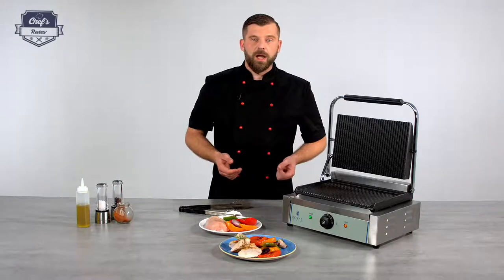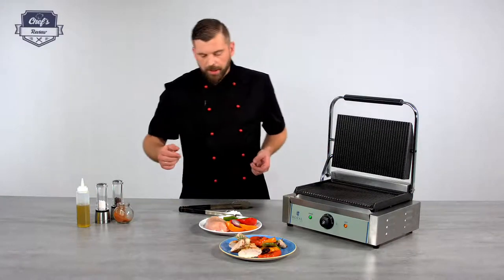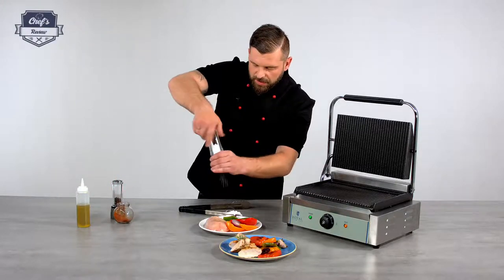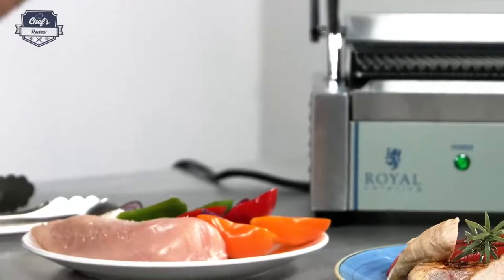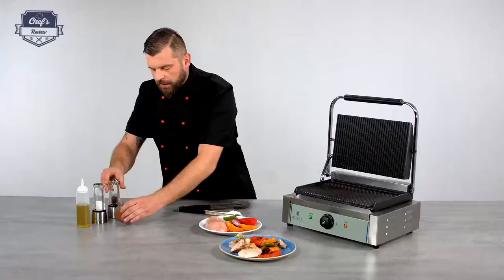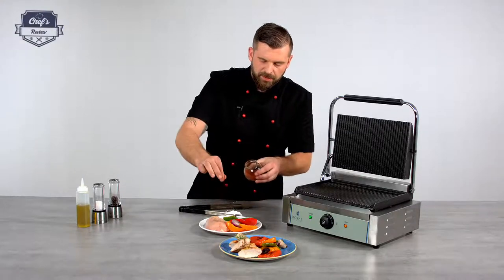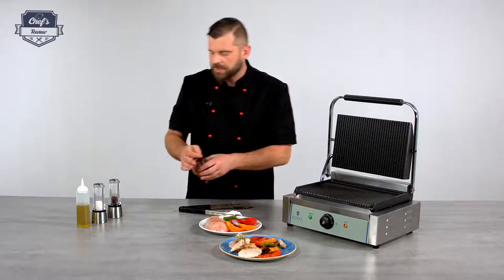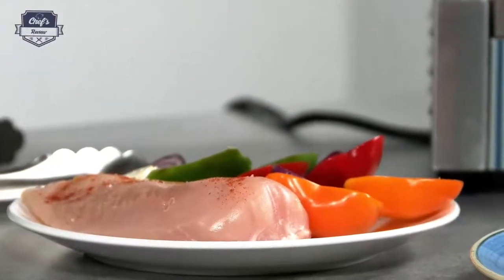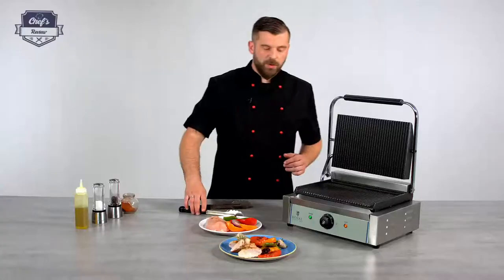Alright, so how about we see how it works. I have put a chicken breast. All I will do is some salt and pepper on the vegetables and on the chicken breast. I also have some chili powder — don't need too much of it, just like so. A drizzle of olive oil and the chicken is ready to go on the grill.